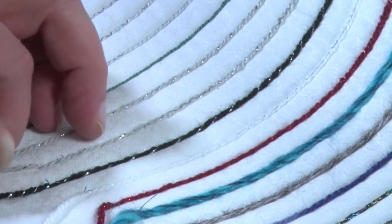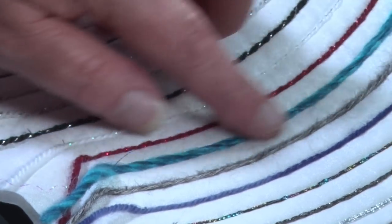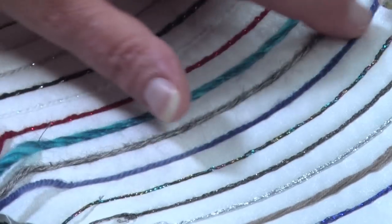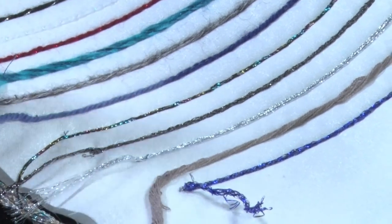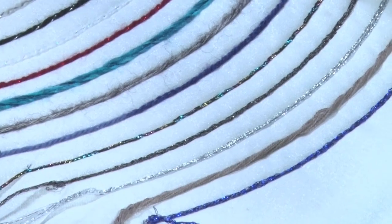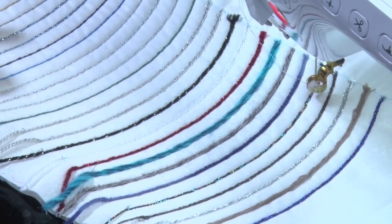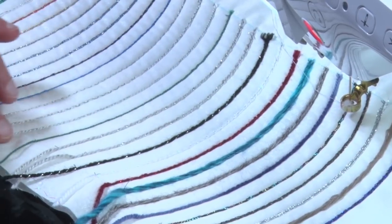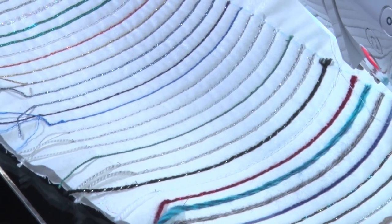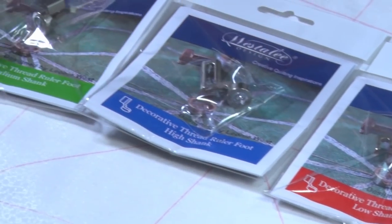This one is a 12-ply wool with a metallic through it — I just sewed a zigzag over the top. This is quite a chunky knitting yarn sewn with a straight stitch. Another metallic using zigzags again. I used a thread that most of the time blends in, using only one coloured thread for all of these. You could use it so it blends with the yarn, or have it become another feature to your quilting. Our decorative thread ruler foot comes in low shank, high shank and medium shank.